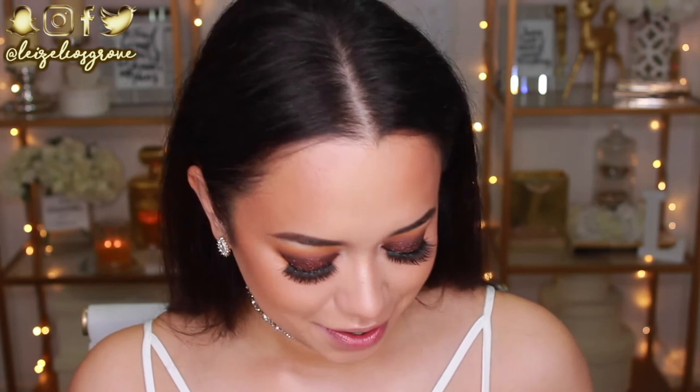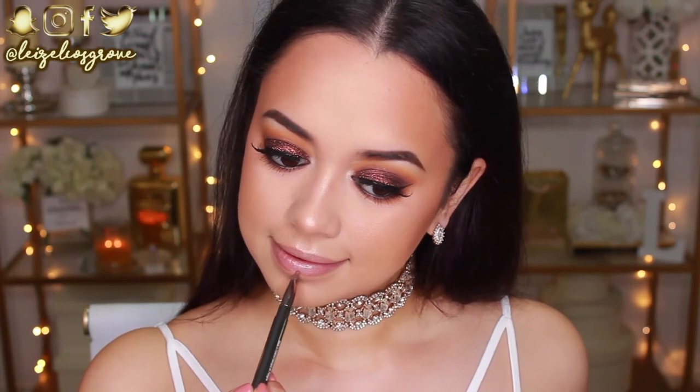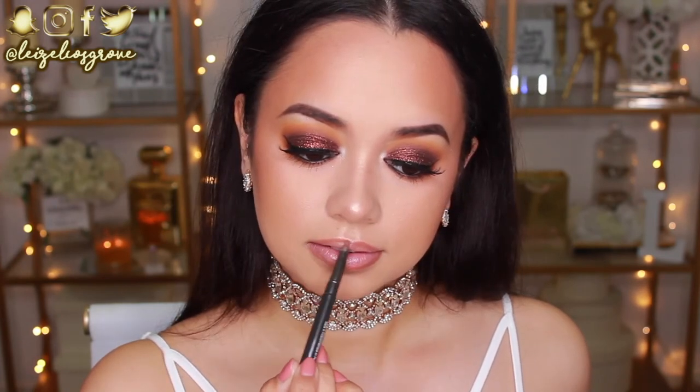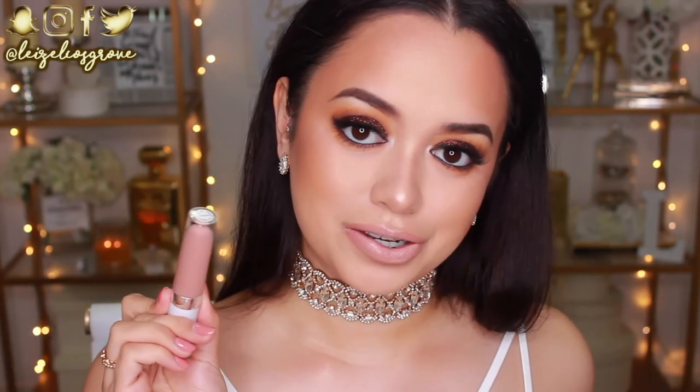I applied some lip balm because my lips were getting dry. For lip color I'm keeping it nude — first using the Inglot lip liner in number 854 to line my lips, then the Inglot lipstick in number 403 for the actual color. It's a pretty nude lip, and I'm going on top with the Dose of Colors lip gloss in Undressed — I've been obsessed with this gloss lately, it's the perfect super pigmented opaque nude gloss.